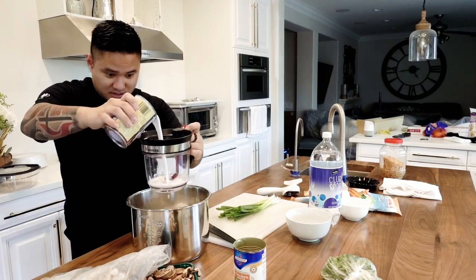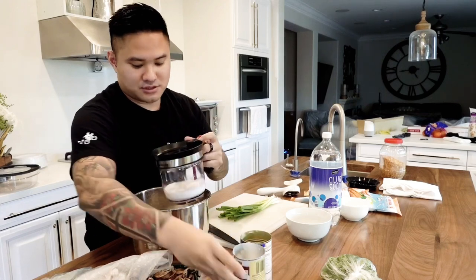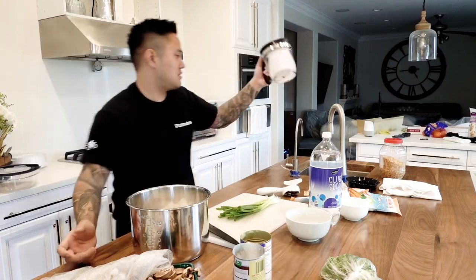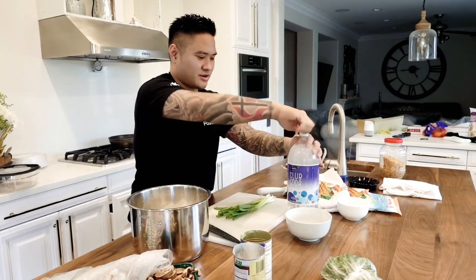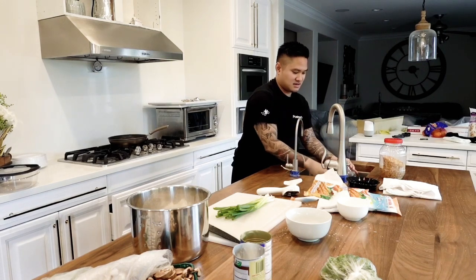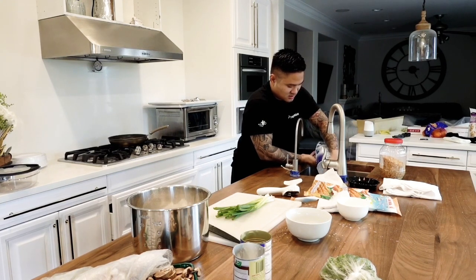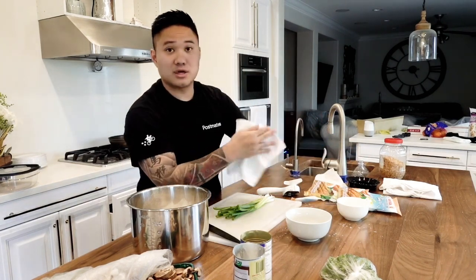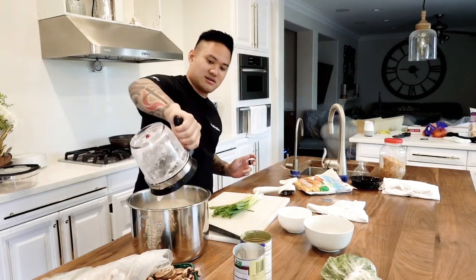I want just one cup of this as well. And I need three cups of this club soda — one cup of water. Don't use beer because it adds a lot of calories. So I'm not going to be using beer. This is going to be three cups.